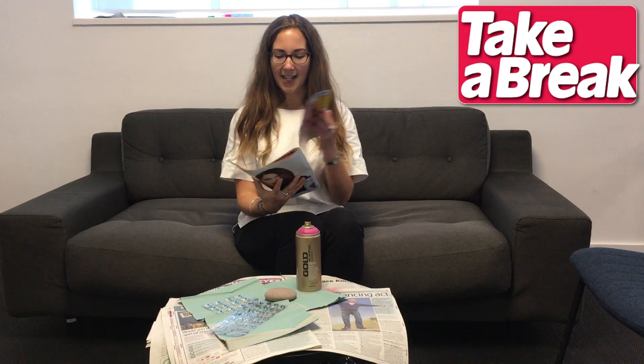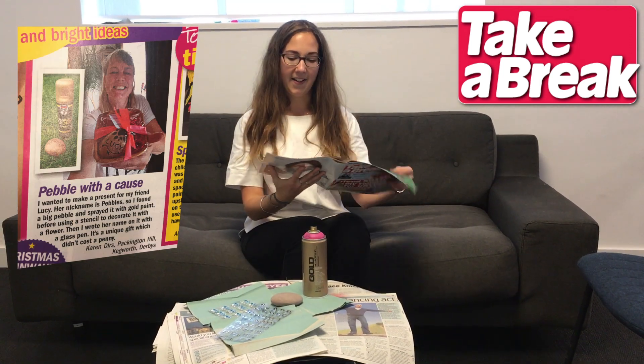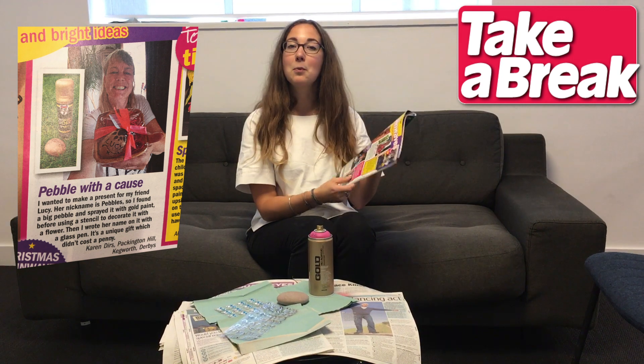Hello and welcome to this week's Brainwaves Live. We are going to be making Karen's tip from issue 40, and her tip is pebble with a cause.